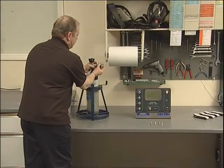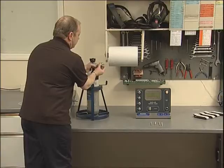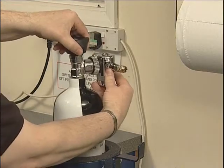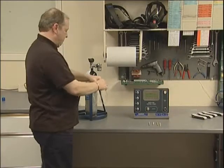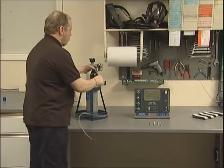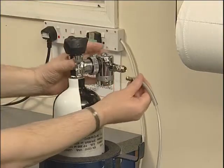Connect the high pressure regulator assembly to the cylinder to be tested, ensuring that the regulator has the correct type of connector for the cylinder. Connect the regulator hose coupling to both the regulator and the inlet of the tester.